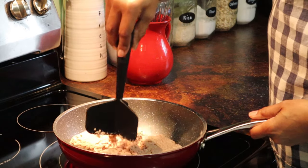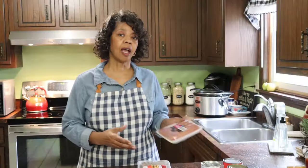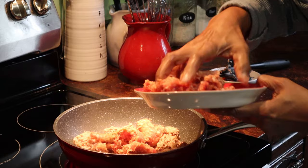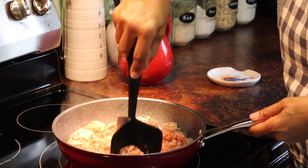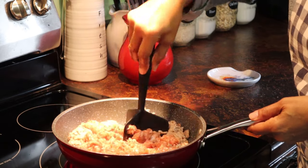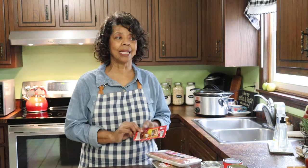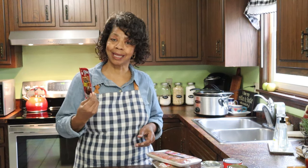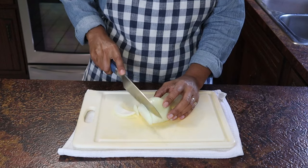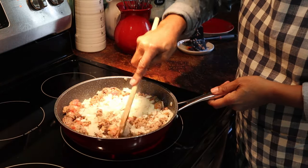This ground beef has probably been in my freezer long enough, so I'm going to get that cooked up today. And then I've got some sweet Italian sausage, which I always like to use. I'm going to use this chili seasoning package — it's been in my pantry for a while and we're getting close to the best-by date, so I want to get that used up. And then I chop up a small onion, just roughly chop it, and drop it in so it can cook along with the meat.